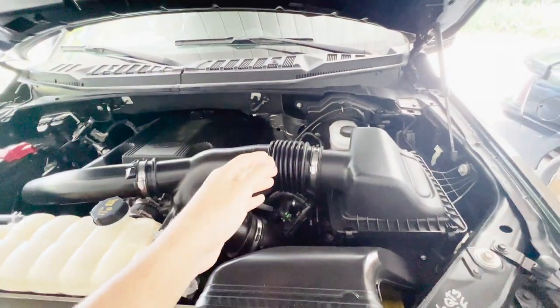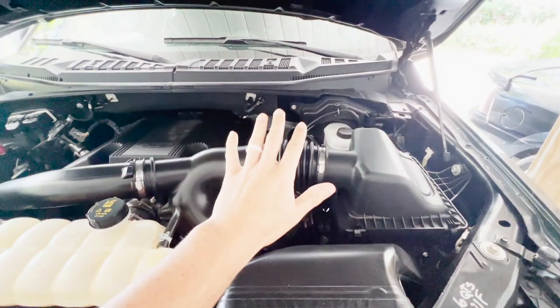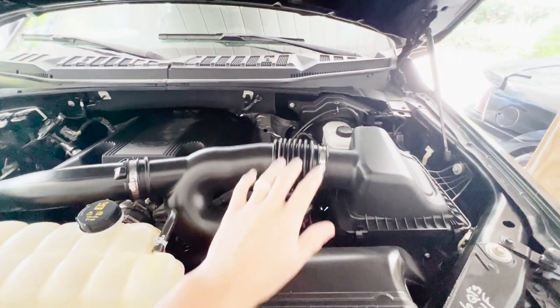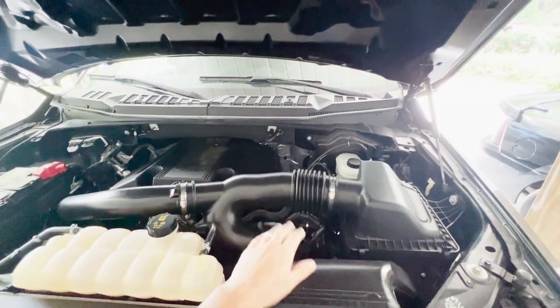We're going to remove this whole thing. I am a terrible mechanic, so I'm not going to embarrass myself in front of you guys for the next six hours. Through the magic of YouTube editing, we're going to have a brand new filter installed on this new cold air intake.